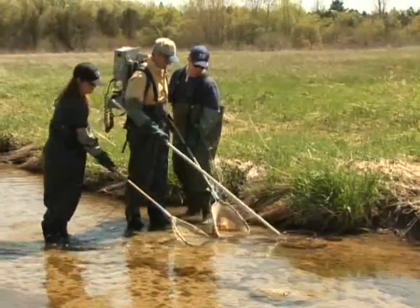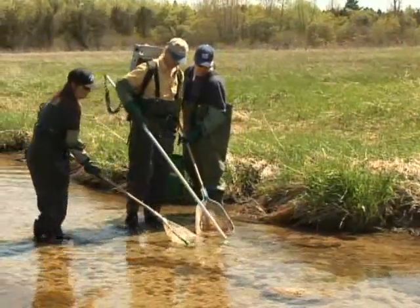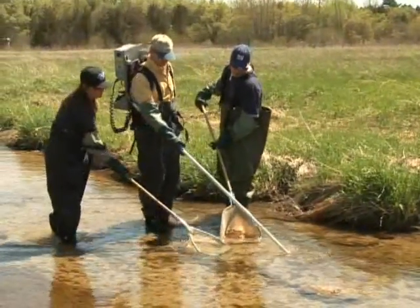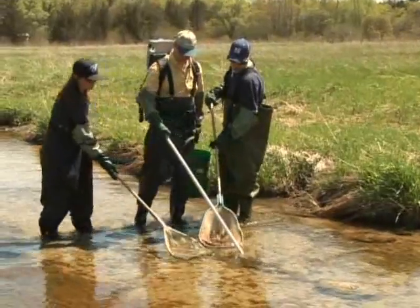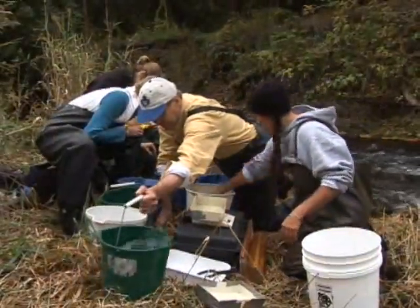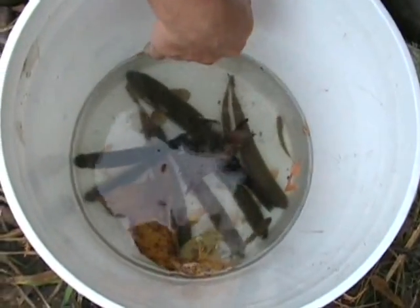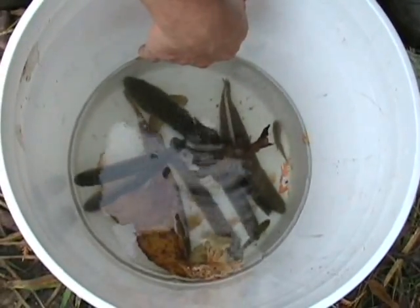We recommend that all habitats within a site are sampled so that you have a reasonable probability of capturing any species that might be present within a site. Even if effort is low, all habitats should be sampled. And if you don't sample all the habitats, you make sure to identify that on your field form so that that data isn't used inappropriately.